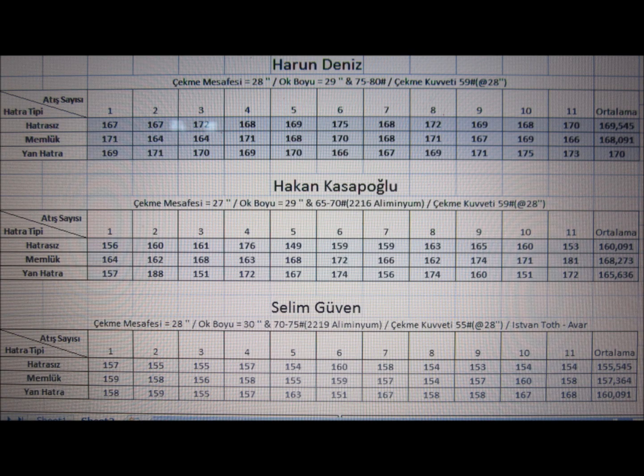Here you can see the results of the chronograph measurements of a total of 11 shots per archer, so 33 shots in total. 'Hattressis' refers to a shot without any HATRA. 'Memluk HATRA' refers to a type of HATRA in which the bow is tilted forward. 'Yan HATRA' means the type of HATRA with a rotational movement of the bow hand outwards during the shot. The mean velocities of two of the three archers are slightly higher when shots are executed with any type of HATRA compared with shots with no HATRA.